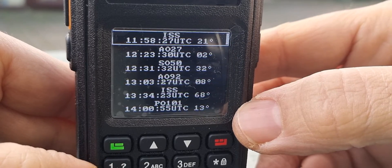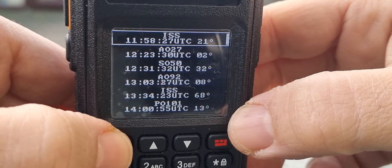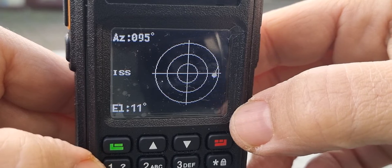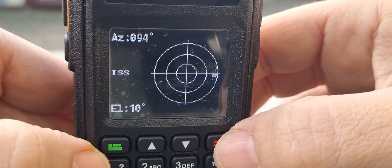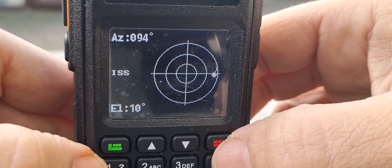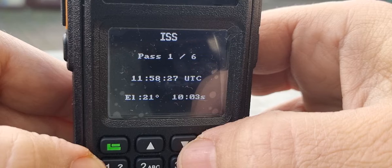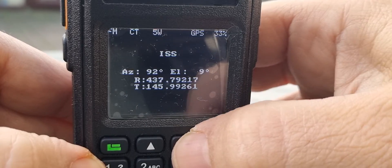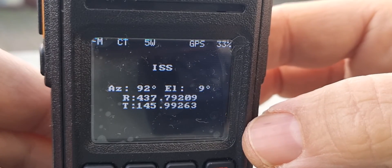The next satellite is at 11:58. Let's say we want to use that — we'll select it. We can see where it is relative to our location, and it does say ISS here. If we want to communicate with it, press the button to get more information. Press it again and we actually get the frequencies already in, with the Doppler shift.